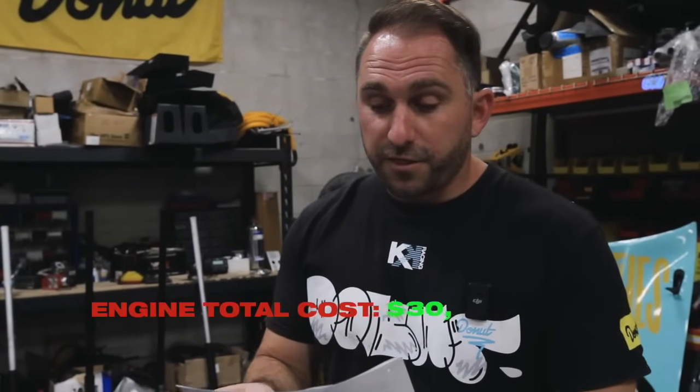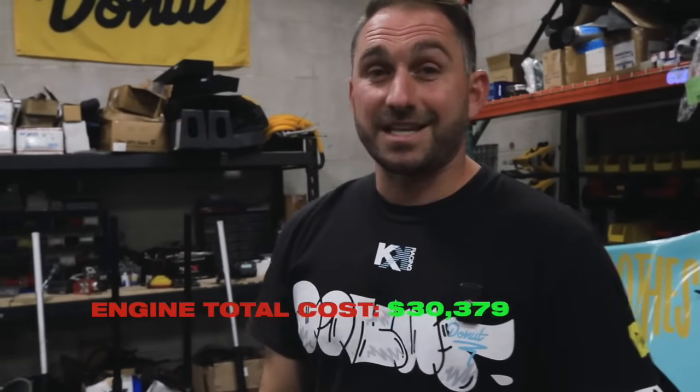There are a lot of odds and ends in between that I'm sure I skipped over, but just for what I talked about, that's a little bit over $30,000 — $30,379 — and we haven't gone anywhere yet.